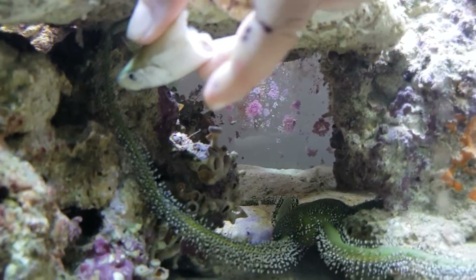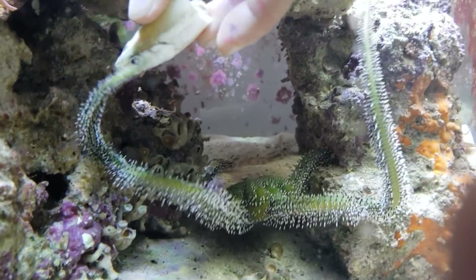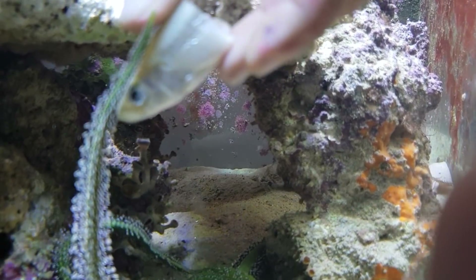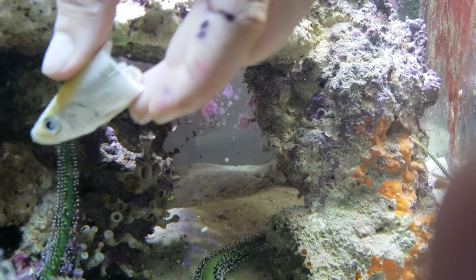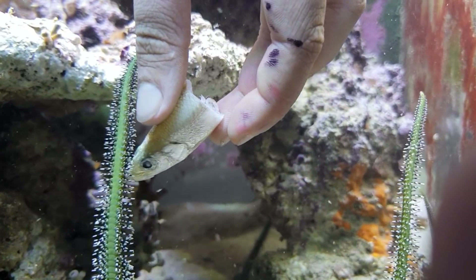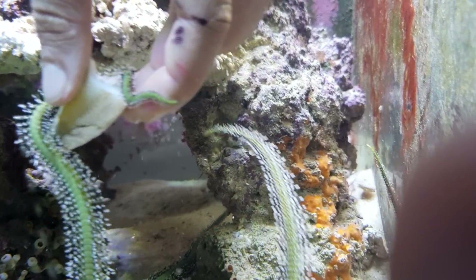Yeah, he knows where it is now — here he comes! Let him grab it. I can see — now if you let that go, it'll probably just fall on top of him. Let it go. Oh, there you go, he's going to grab it. There you go — yep, let it go.